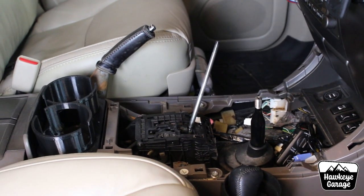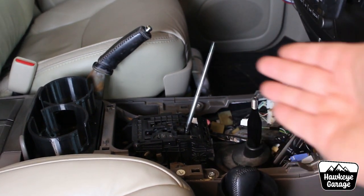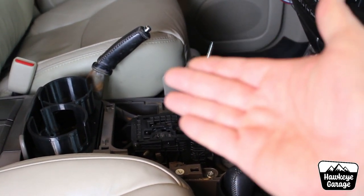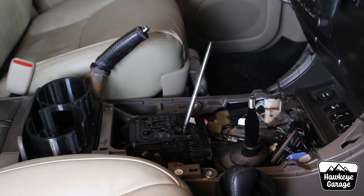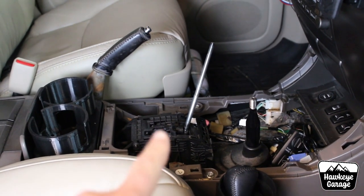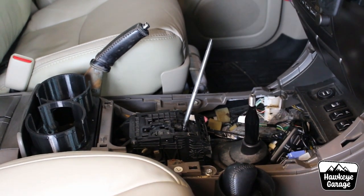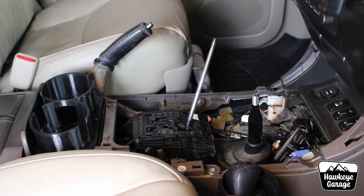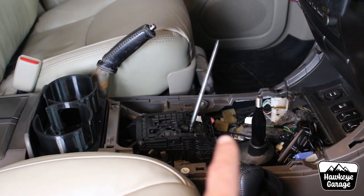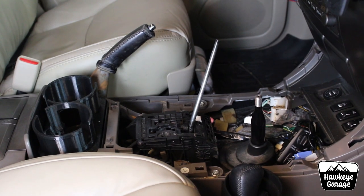The whole centerpiece will start to come up — just kind of work your way around. You may need to shift things around; make sure you've got your e-brake on and block your tires. You might need to put your four-wheel drive shifter in neutral depending on how testy your shift boots are. There are probably going to be some wire harnesses clipped to the bottom of that panel that you might have to pop off.